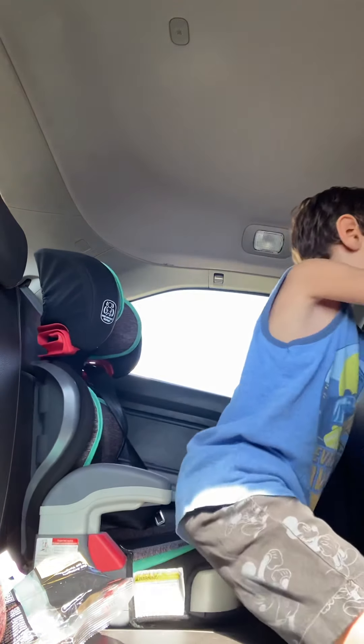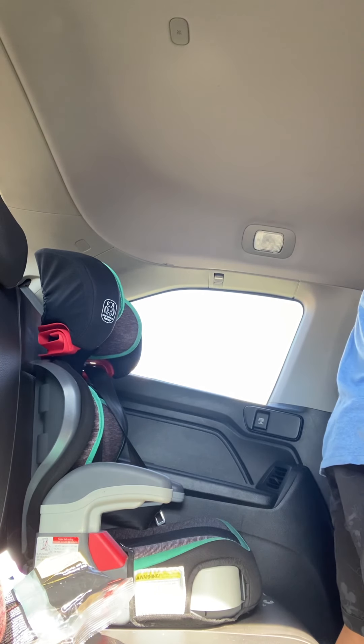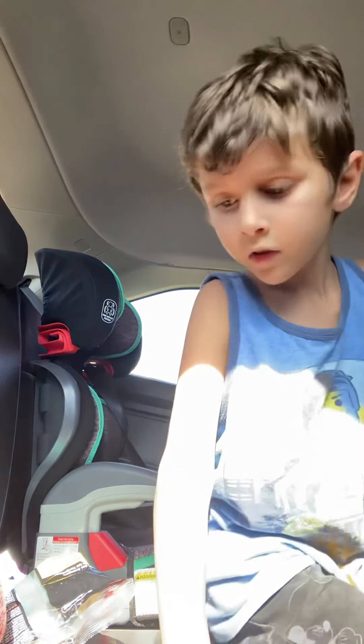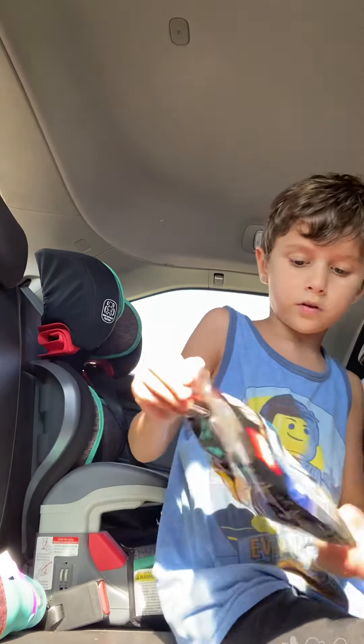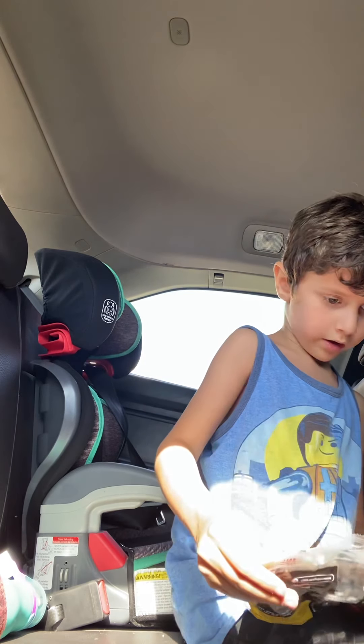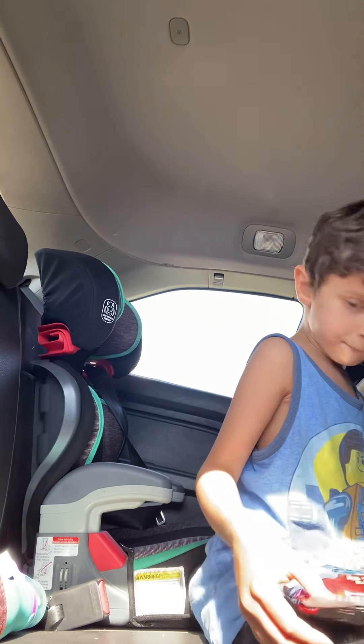I'm just going to ask my mom for help. Hey mom, could you put the bat in Piggy's hand? Put it on the hand that has this hand. So she's doing that. She's got this thing. It's for six-year-olds and twelve-year-olds. Piggy's hand.